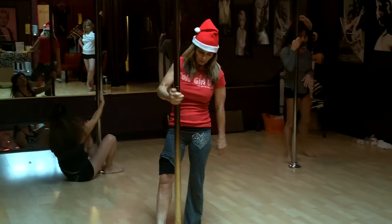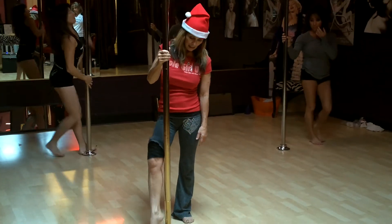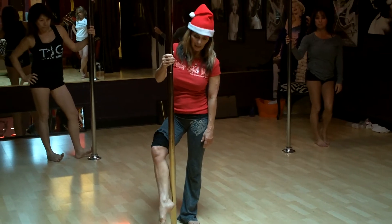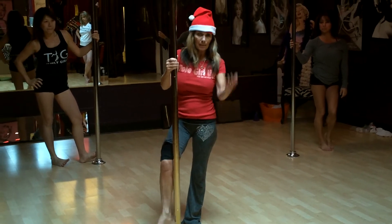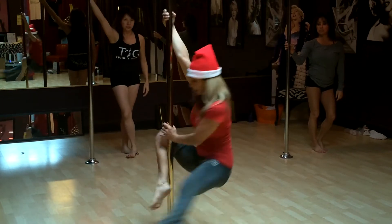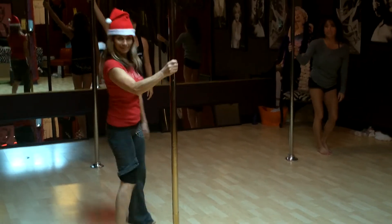So again, make sure you wait, hesitate, let the pole hit the bottom of the cap or behind the Achilles right here. That's the main thing. If you don't do that, you're going to be like — bleh. That was a don't do.